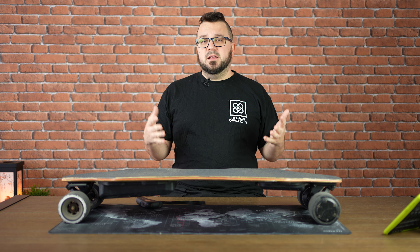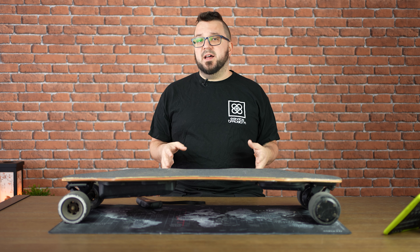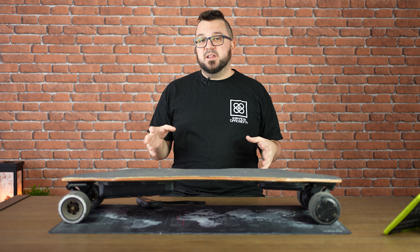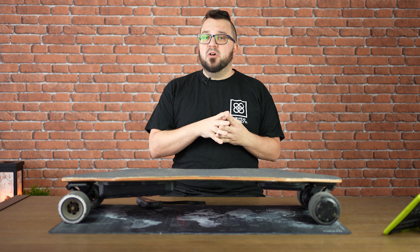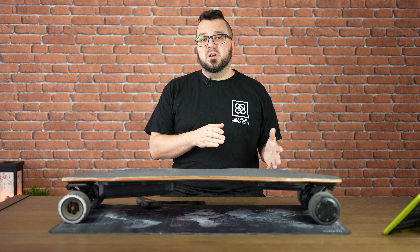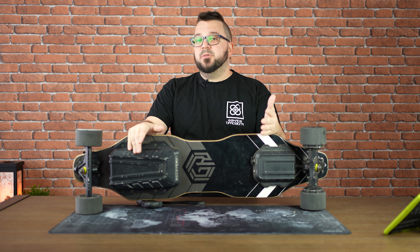With this power, it has the ability of 30% hill climbing, which is pretty good and it's hard to find cities with more than that. Remember that this hill climbing is for a limited time — if you try it for too long, you will have some overheat problems with almost any board.